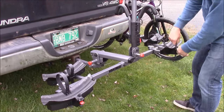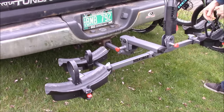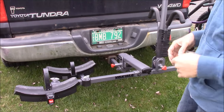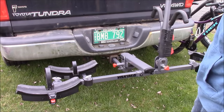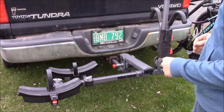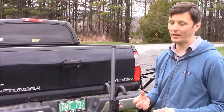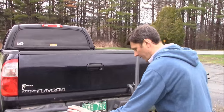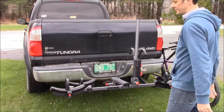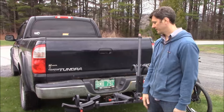The wheel cradles are mounted on a beam and can be adjusted along the length of it, so you can adjust for different wheelbases between bicycles. You can also offset the bikes to one side or the other to avoid contact between the handlebar and the saddle. We've moved one set of cradles as far left as possible and the other as far right as possible, and that should hopefully avoid contact between the handlebar and the seat of each bike.